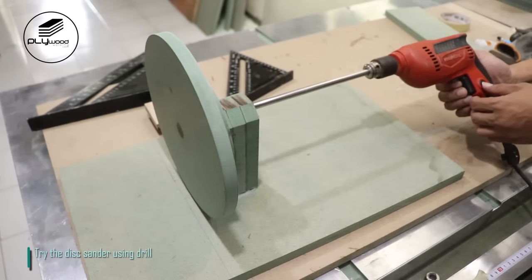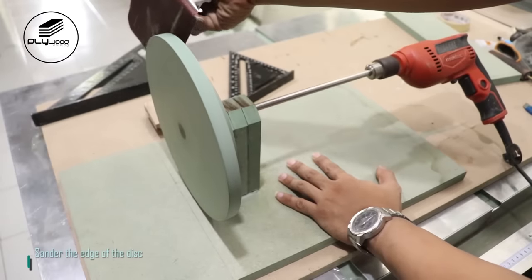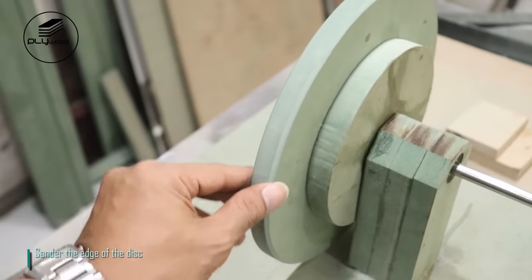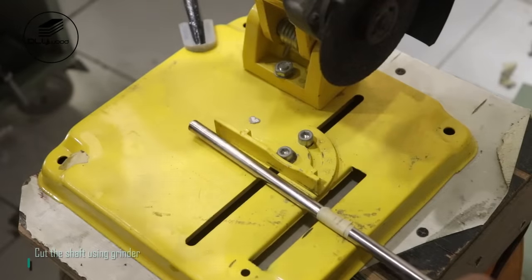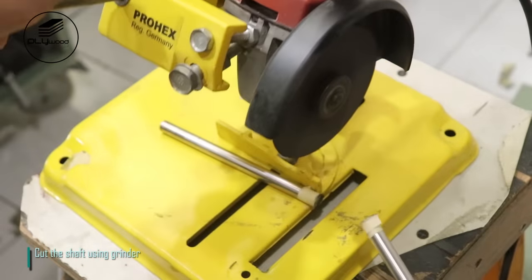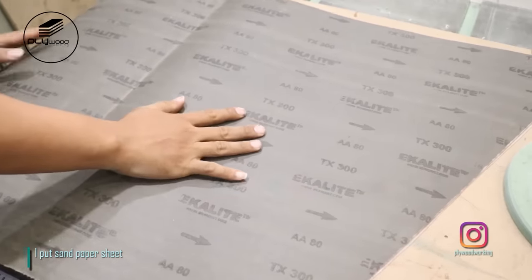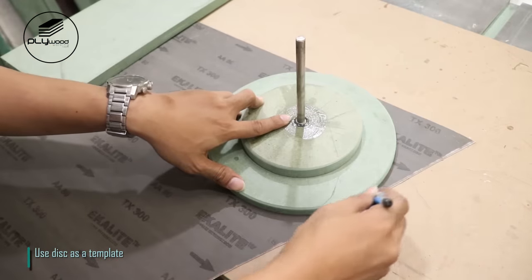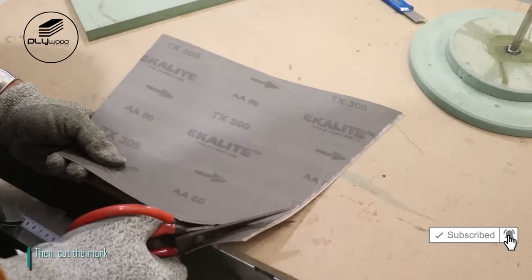Try the disk sander using drill. Sand the edge of the disk. Cut the shaft using grinder. I put sandpaper sheet — use disk as a template, then cut the mark.